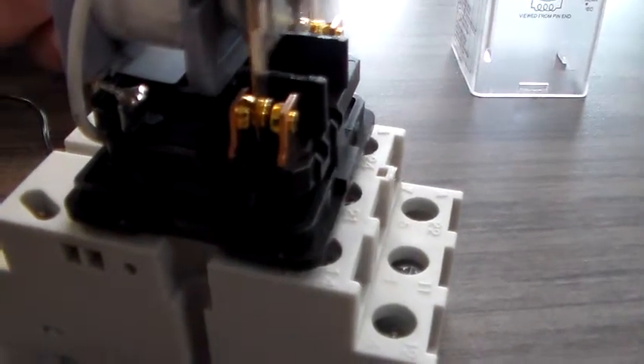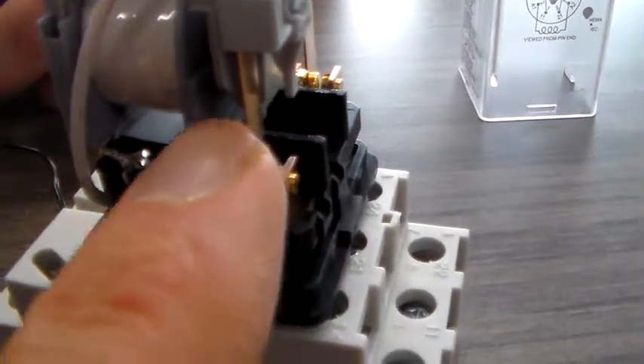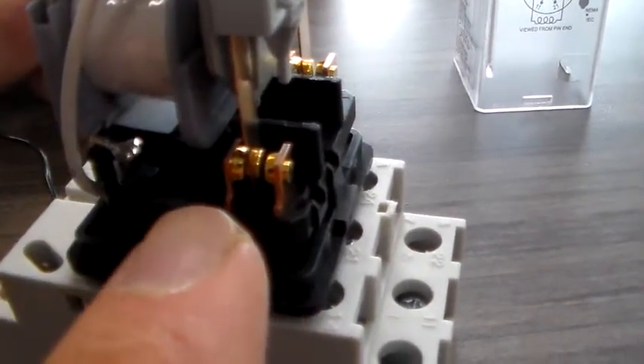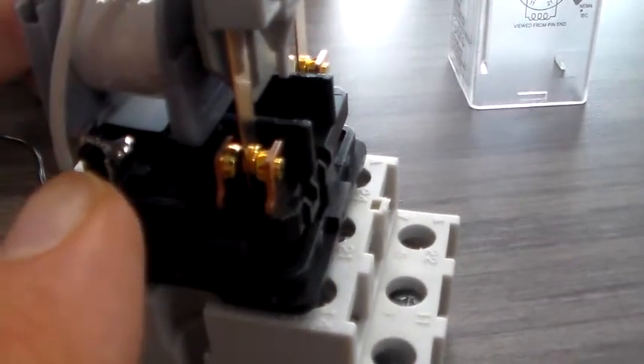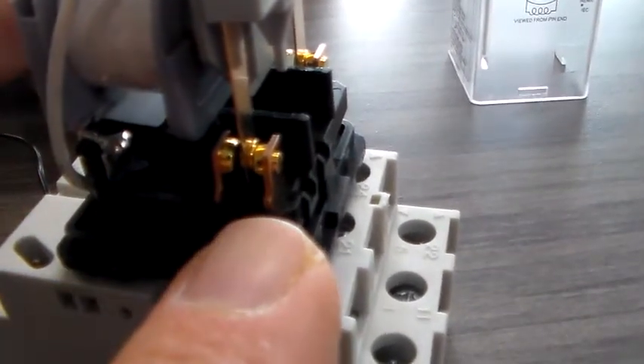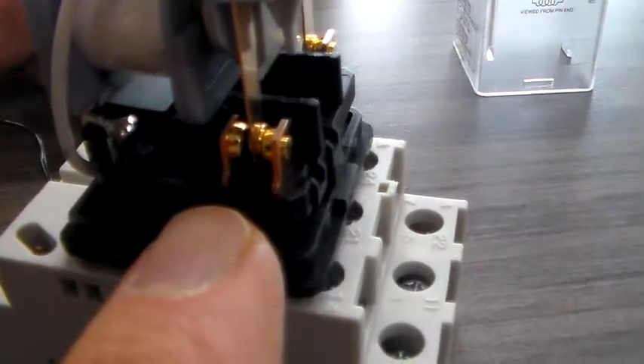Go ahead and leave it energized — that is holding it magnetically down in that direction, so it's closing the contact on the left and opening the one on the right. When you break the contact, the spring returns it to the right-hand position, so we're closing the contact on the right and opening the contact on the left.